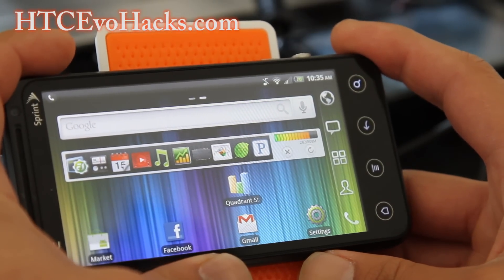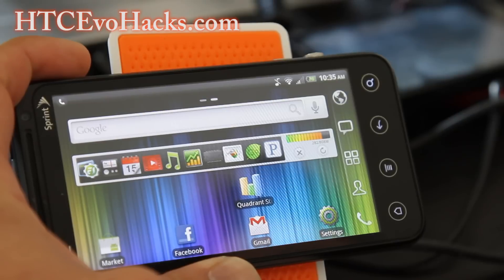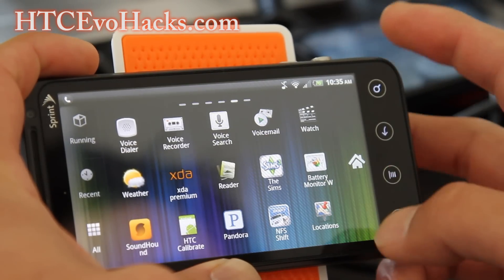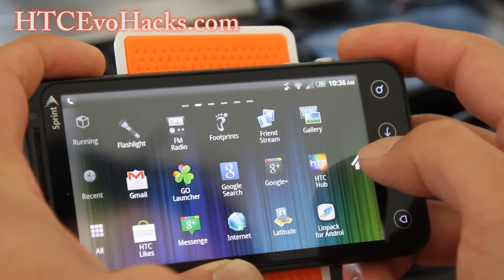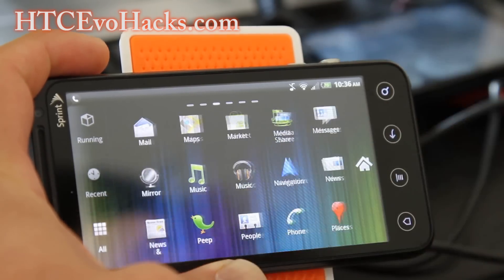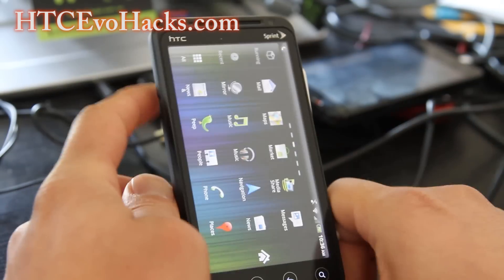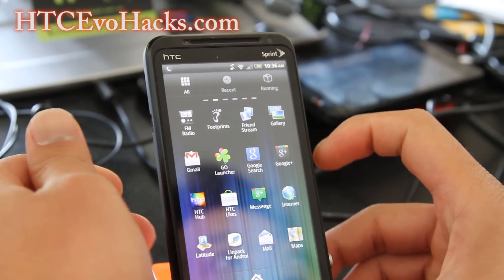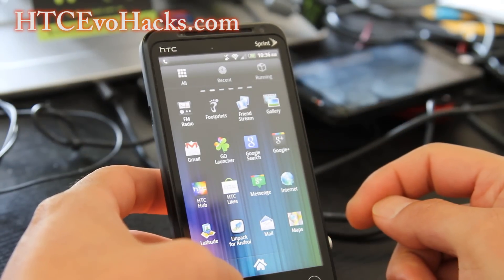That's it. There are some other neat things about it — everything works: 4G, 3G, phone. It comes with a lot of cool features. It's pretty much stock with the 3D games. The big thing is the two free 3D games, and also Street View with Google Maps from ICS.